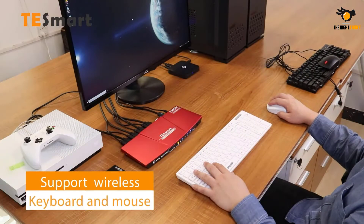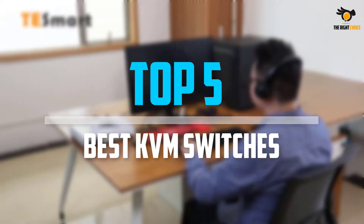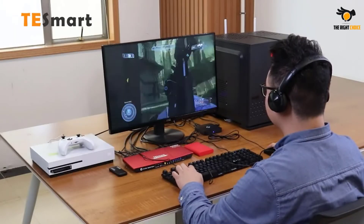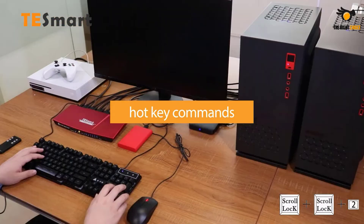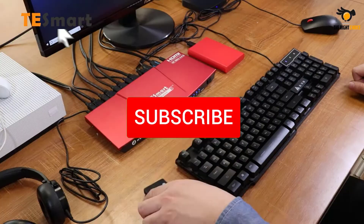In this video we will look at the top 5 best KVM switches on the market right now. We made this list based on our personal opinion, hours of research, and customer reviews. We've considered their quality, durability, features, and more. If you want more information and updated pricing on the products mentioned, check the links in the description box below.